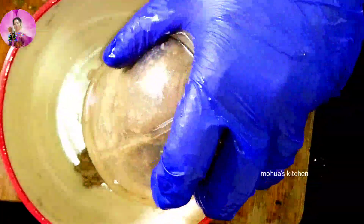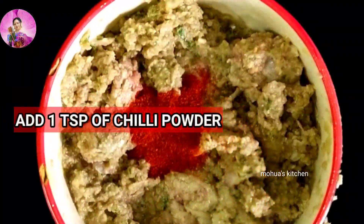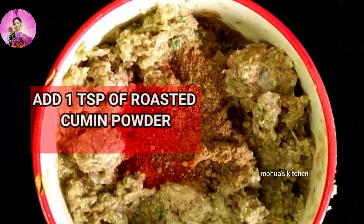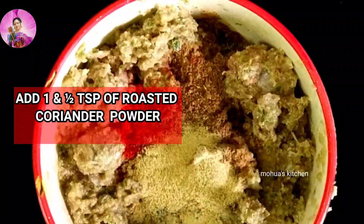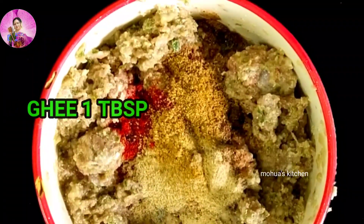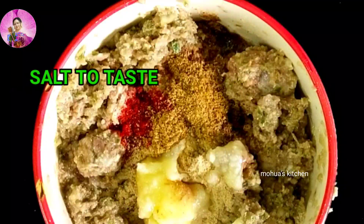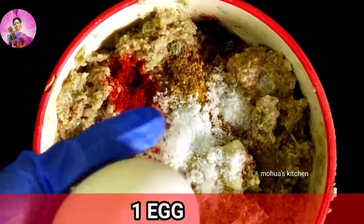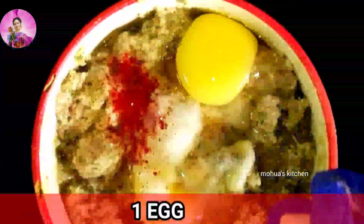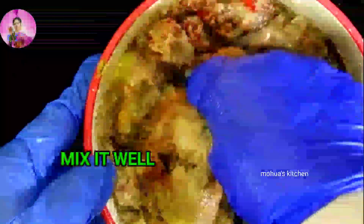Now I will mix everything together in the jar. It has been mixed well. Now I will add chili powder, some cumin powder, some roasted coriander powder, and a little bit of haldi or turmeric powder.